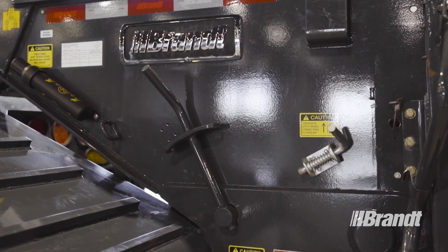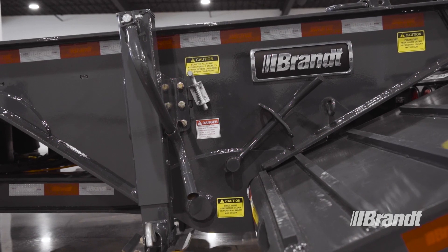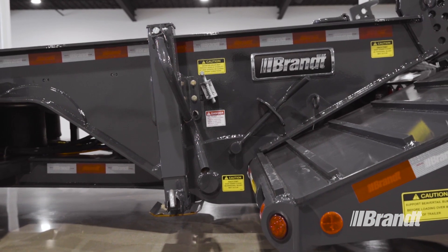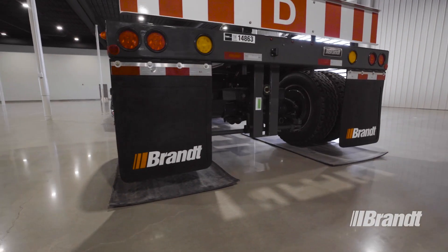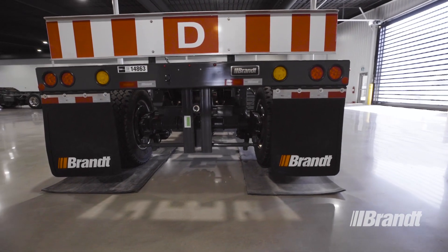Latching handles are located on the outside of the frame for easy access to secure the booster. The F10 booster also features a booster stability system option that auto-locks the steer axle when traveling over 60 km/h, reducing the chance of booster steer and off-tracking. The same system dumps the suspension and locks the booster axle when backing up straight for safer, easier handling across the board.